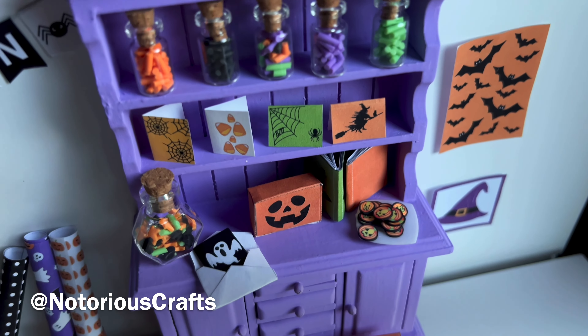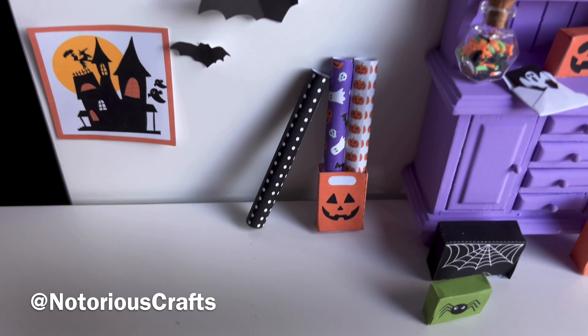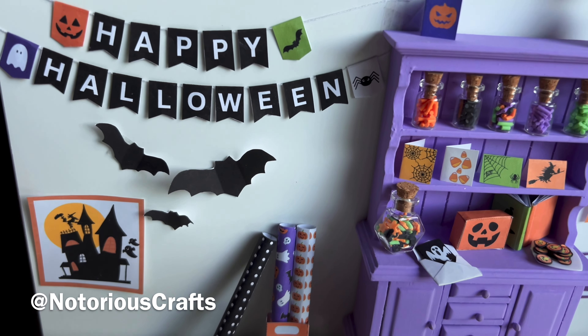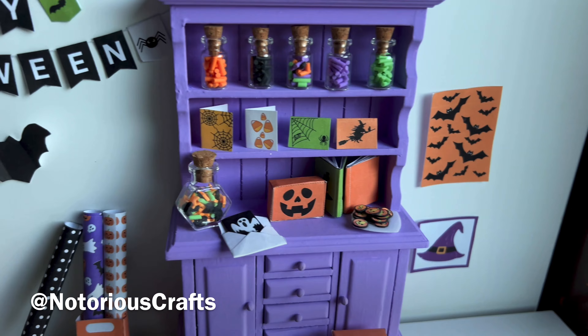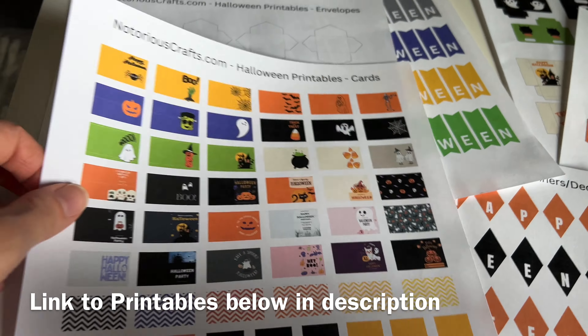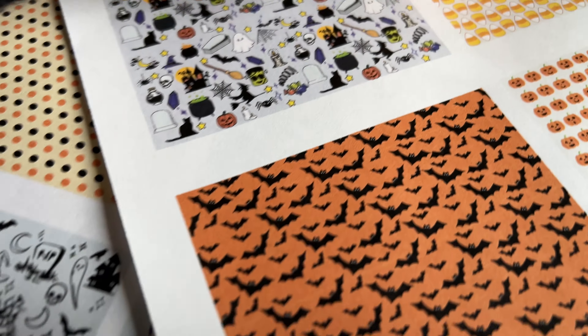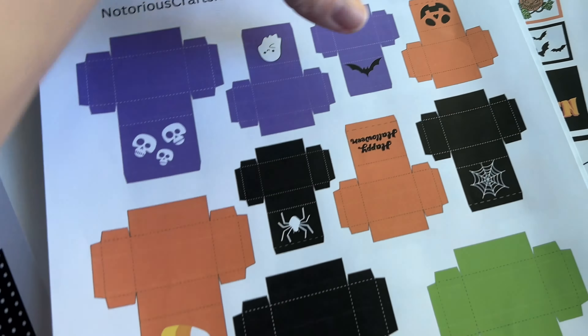Let's get in the spooky spirit by making some miniature Halloween decorations for a dollhouse. These are really easy and quick to make. I designed these Halloween printables that are available on my website as well as on Etsy, and the links are down below in the description. All you have to do is press download, print, and cut them out.